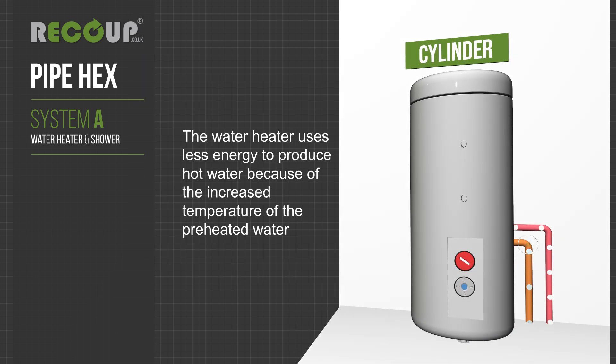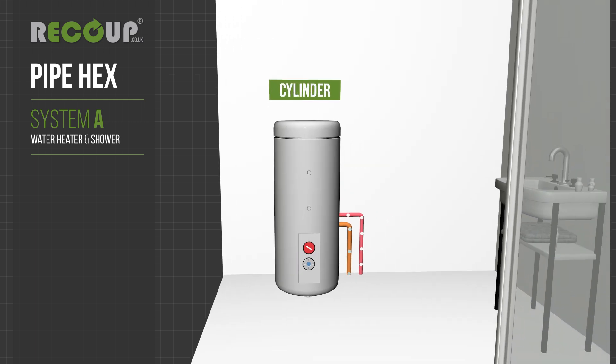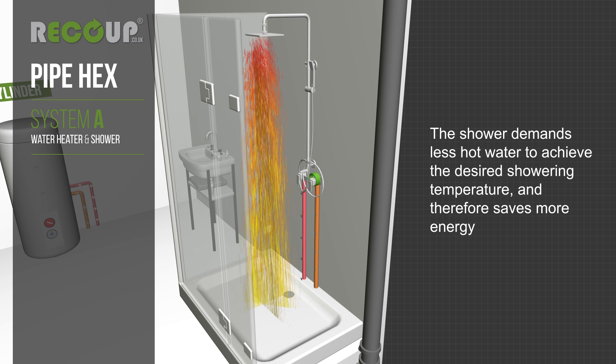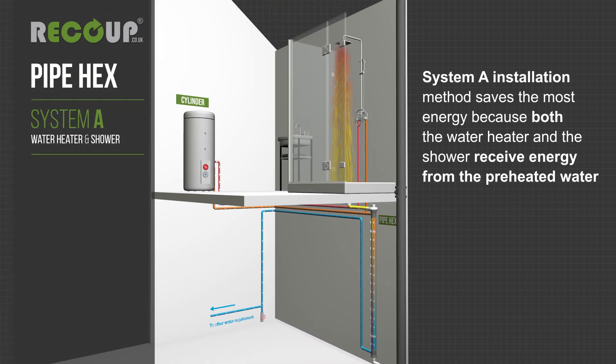The water heater uses less energy to produce hot water because of the increased temperature of the preheated water. The shower demands less hot water to achieve the desired shower temperature and therefore saves more energy. System A installation method saves the most energy because both the water heater and the shower receive energy from the preheated water.